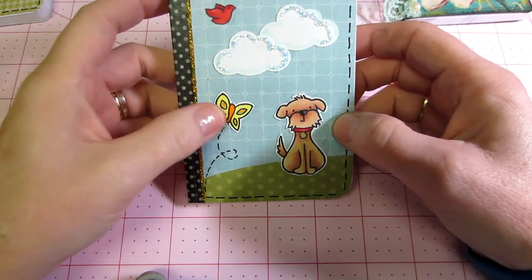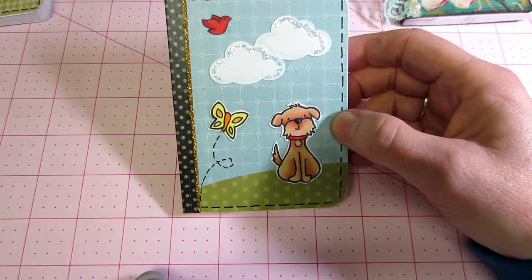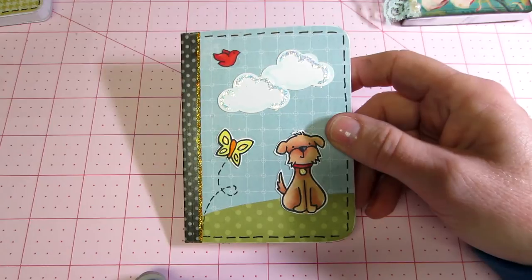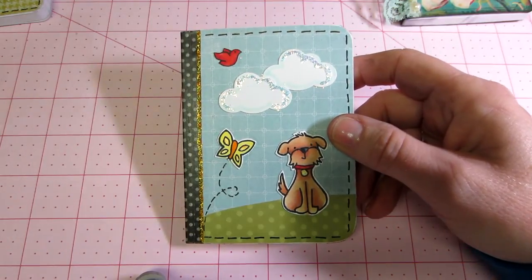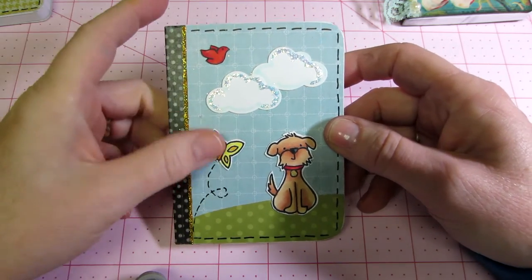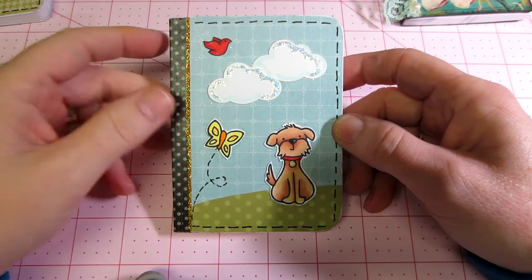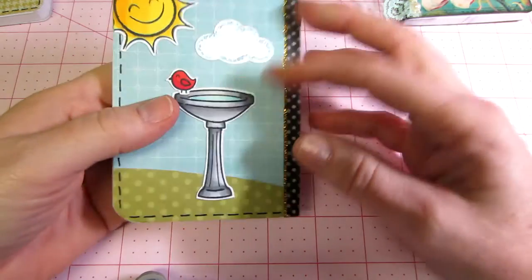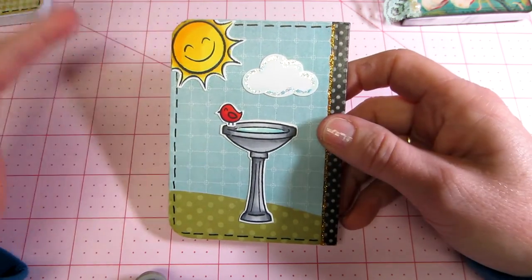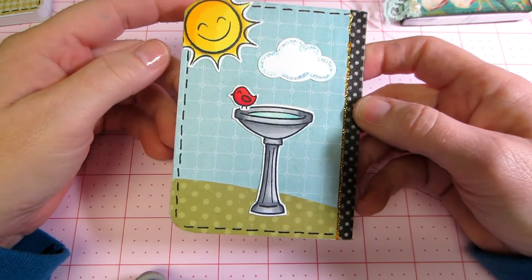This is a little doggy one. I stickled the clouds, and as I go along I really get the hang of it and kind of get a feel for it. I paper pieced it. I used lots of different 6x6 pads that I have here, just in my stash — anything that had a blue background, then a green for the grass. I used my Copics, so my Copic coloring is not great. I do my best. I mean, I painted for years, so I kind of have an idea of what I want to do. But I don't have a ton of colors, so my blending isn't the greatest either, but I think it looks cute.